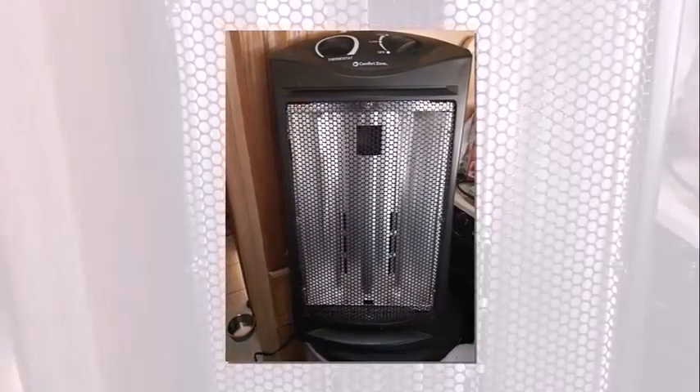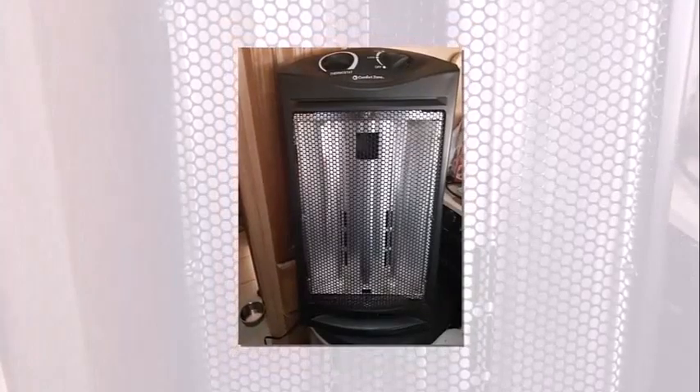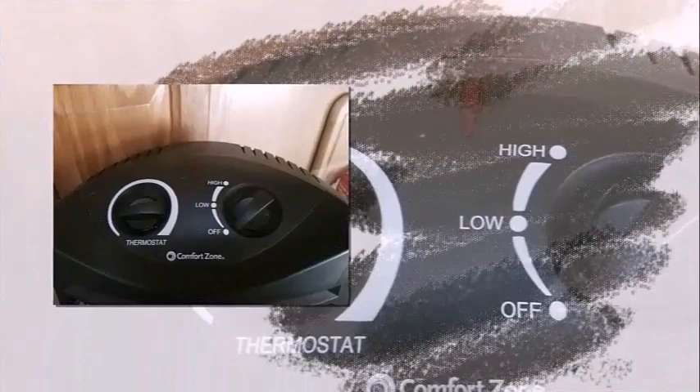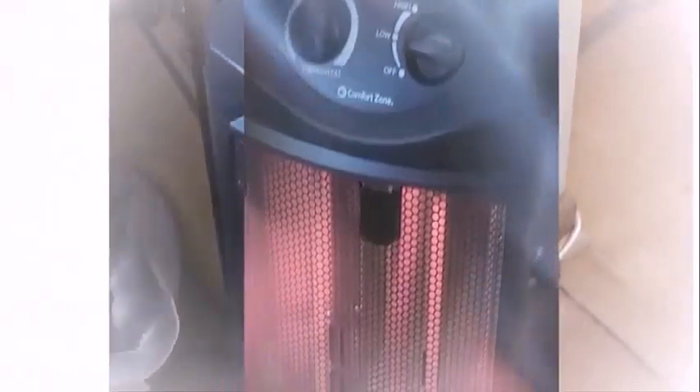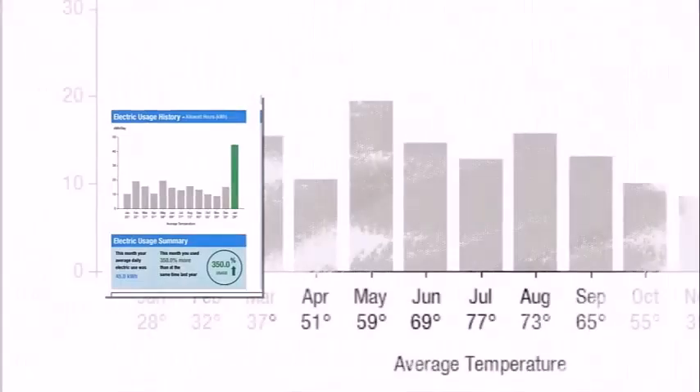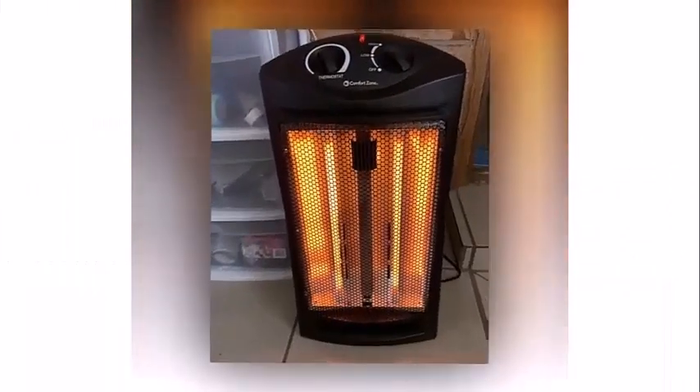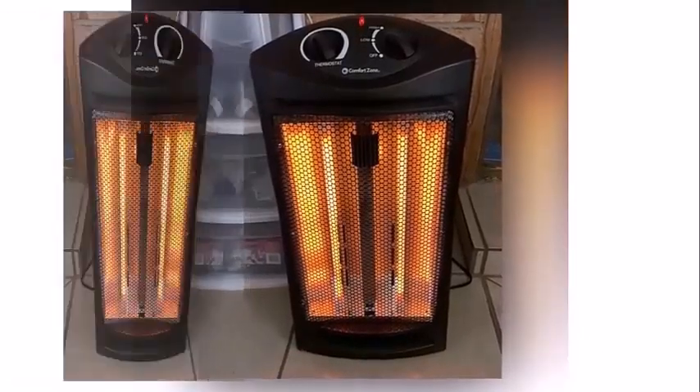Once the heater is on, the top orange light will come on indicating that it is turned on. If there is something that we found missing, it would have to be a remote. Most heaters these days now use a remote, but this one does not. It can be a pain to get up to adjust or turn off the heater. At the back of the heater is where there is a handle, which makes it easier to move around.